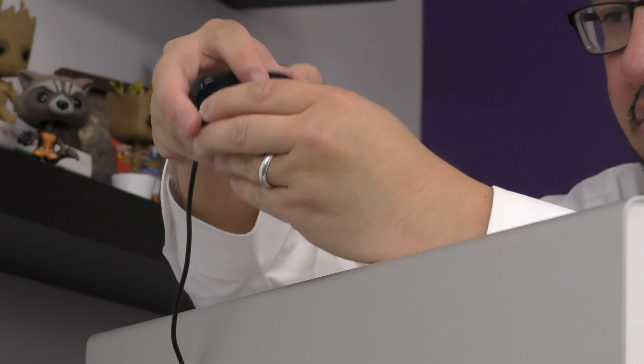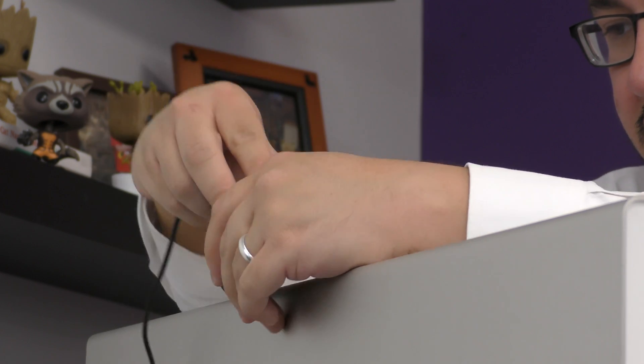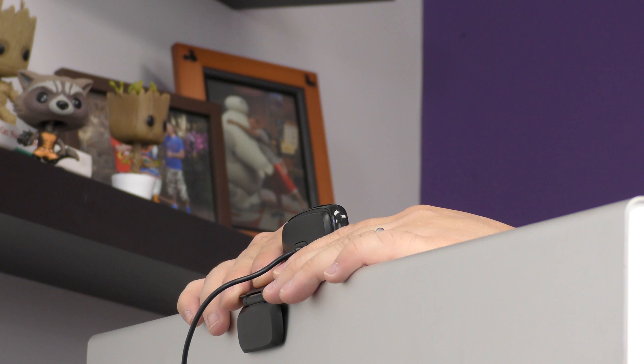Step 2: webcam placement and setup. Affix the webcam on top of your monitor as close to eye level as possible. Do not place the camera too high or too low. Generally, the monitor is the best location.